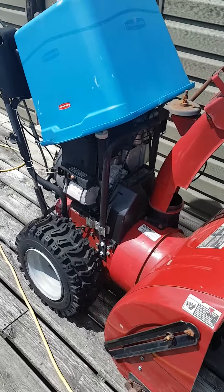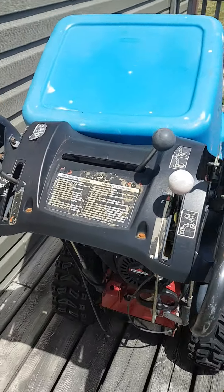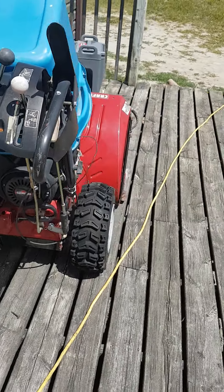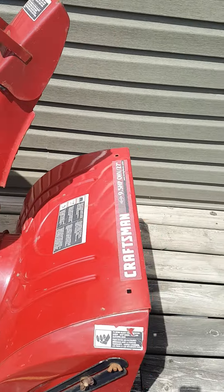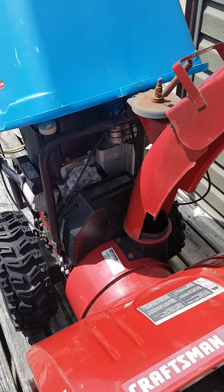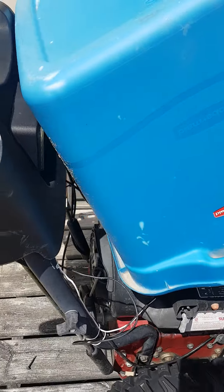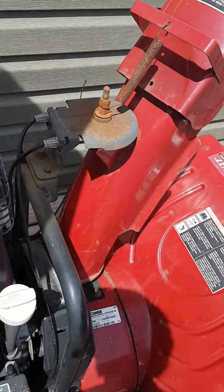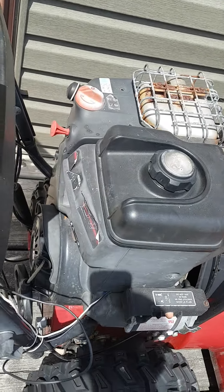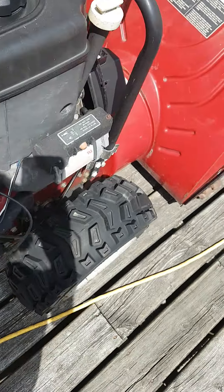Moving on up here, we have the snowblower. You've probably seen this on my Instagram. I took the whole engine apart two winters ago — the gas tank was full to the top with frozen water, and so was the carb. We ended up buying a brand new carb from Amazon and I put the engine back on. This is a 9.5 horsepower Briggs N-Tec, and it's built for the snowblower.